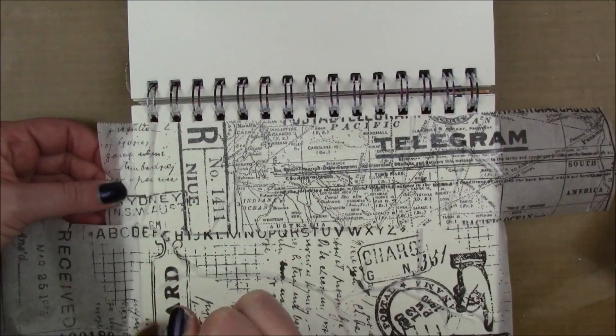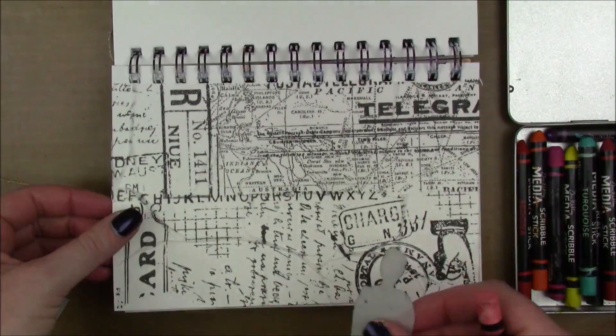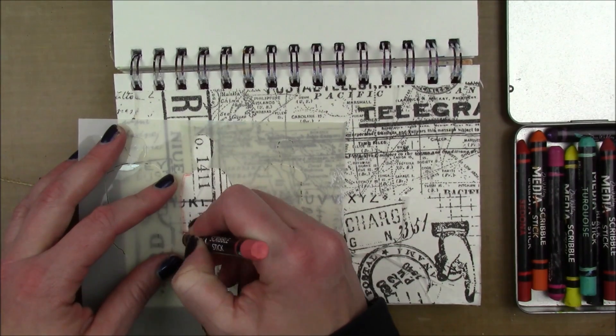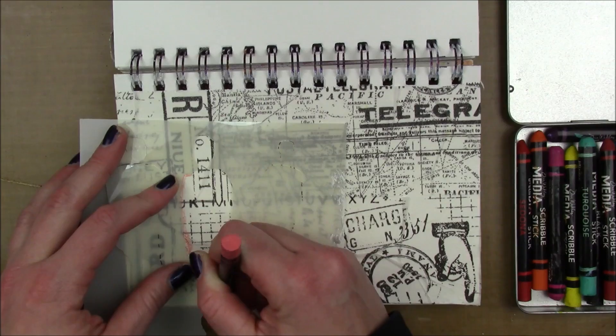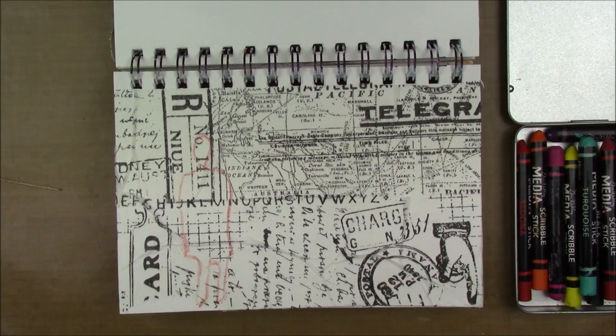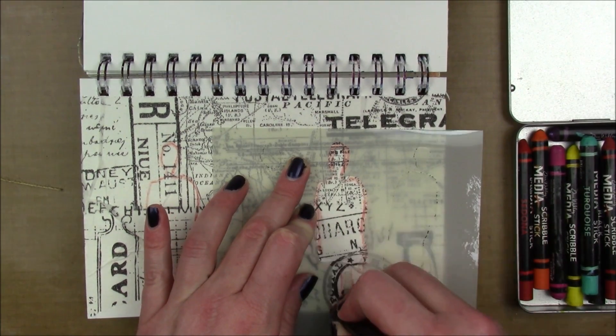In all honesty, I made this page a couple months ago and I don't know how it slipped through the cracks — it was edited and just needed a voiceover. Anyway, next I have some scribble sticks.